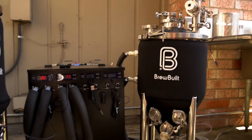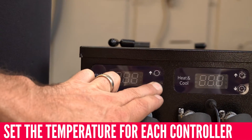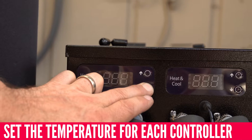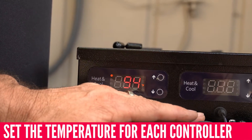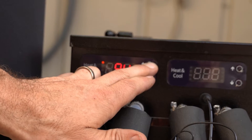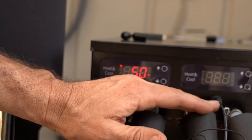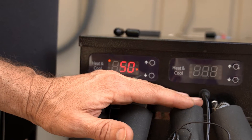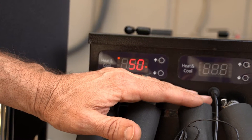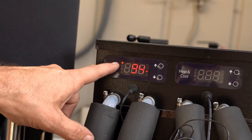Now let's set up each controller. To turn on the controller, hold the bottom button — it'll come on showing its current temp. Then hold the top button until it flashes, and set it to 50°F. Let it blink until it stops and it'll be set at 50. Now it's actively chilling, trying to get down to 50.